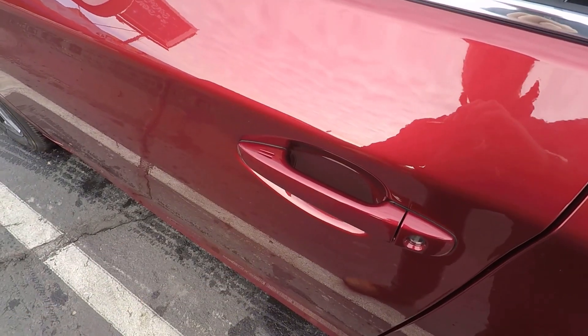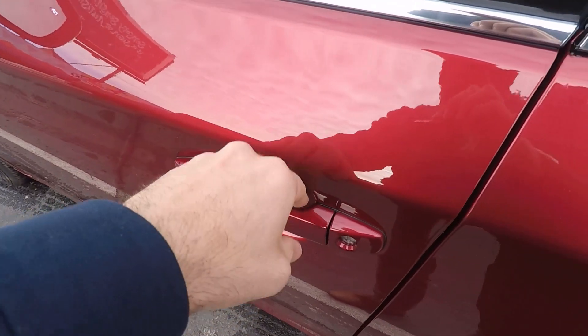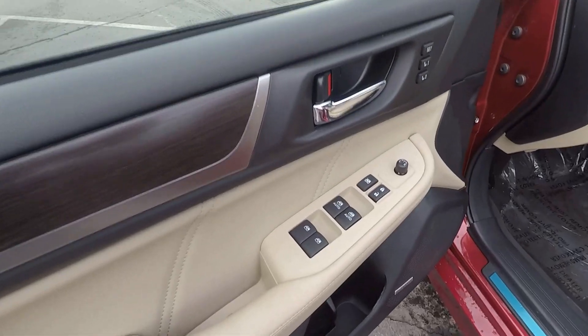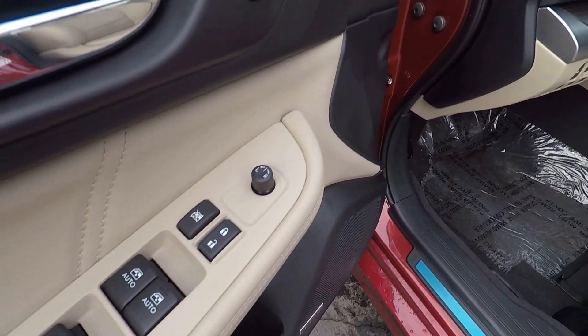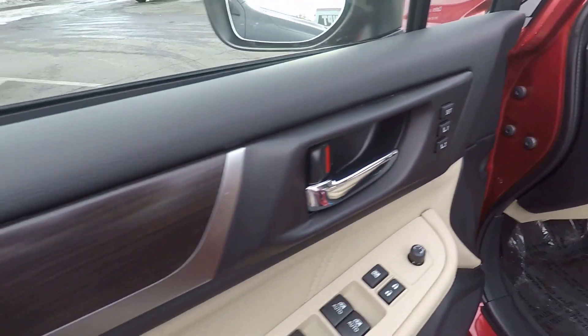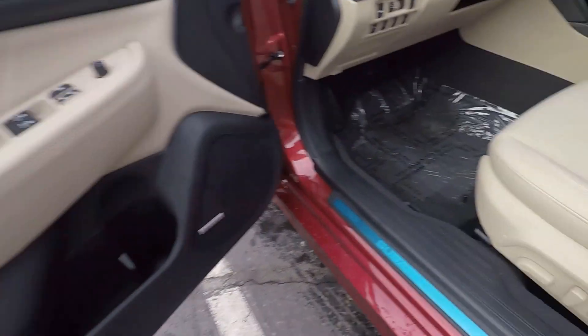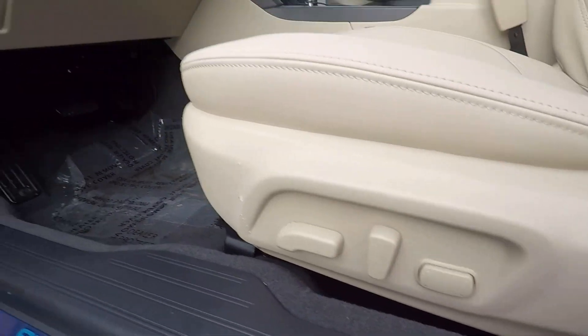Up front you have the keyless entry function — one touch to lock it, and to unlock it you just put your hand on the back of the door handle. You have your window controls, mirror controls, memory seat function, nice wood trim, leather bolstering, and all of your power seat adjustments right there.